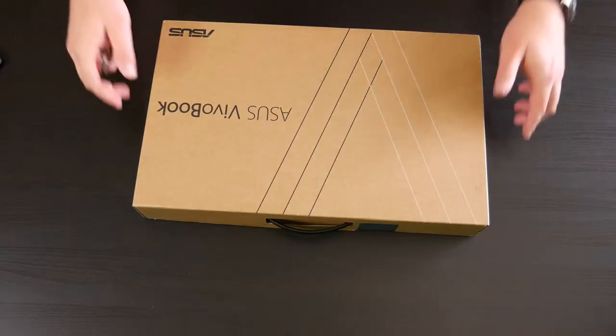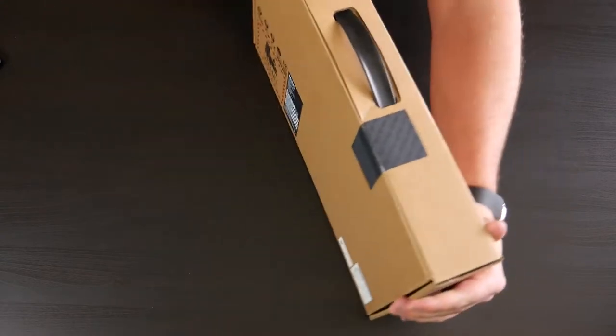From the little bit of research I've done on these particular laptops, they have a really good budget-to-performance ratio and a really elegant design. So like I said, let's go ahead and crack it open and see what we've got.